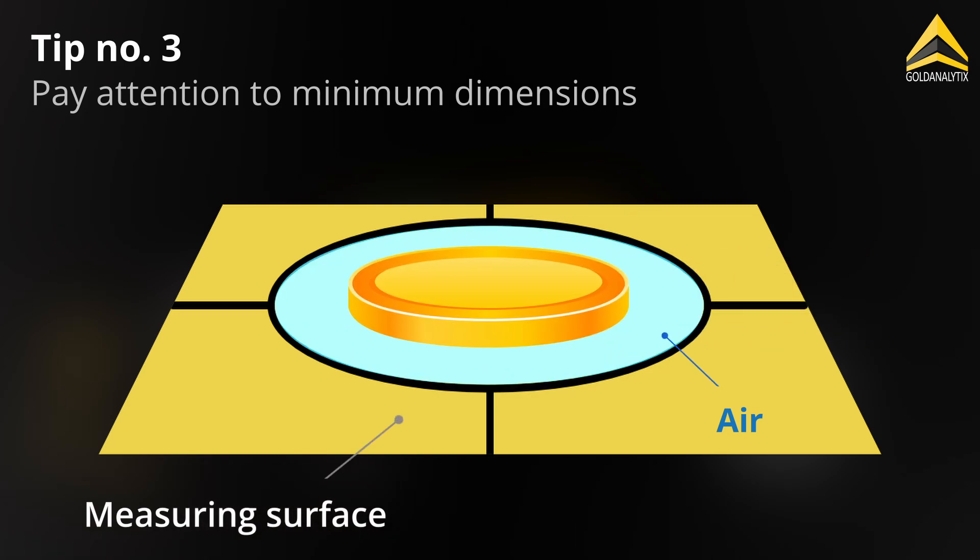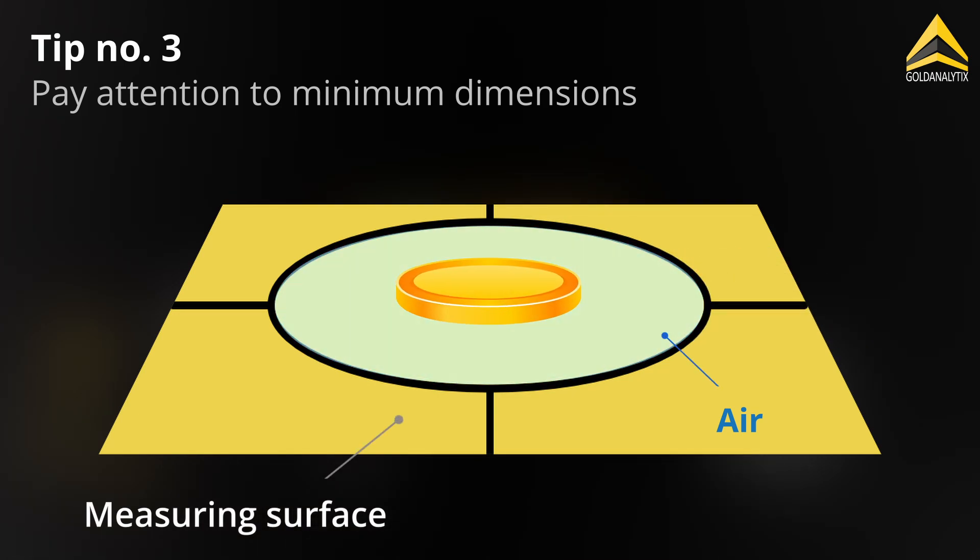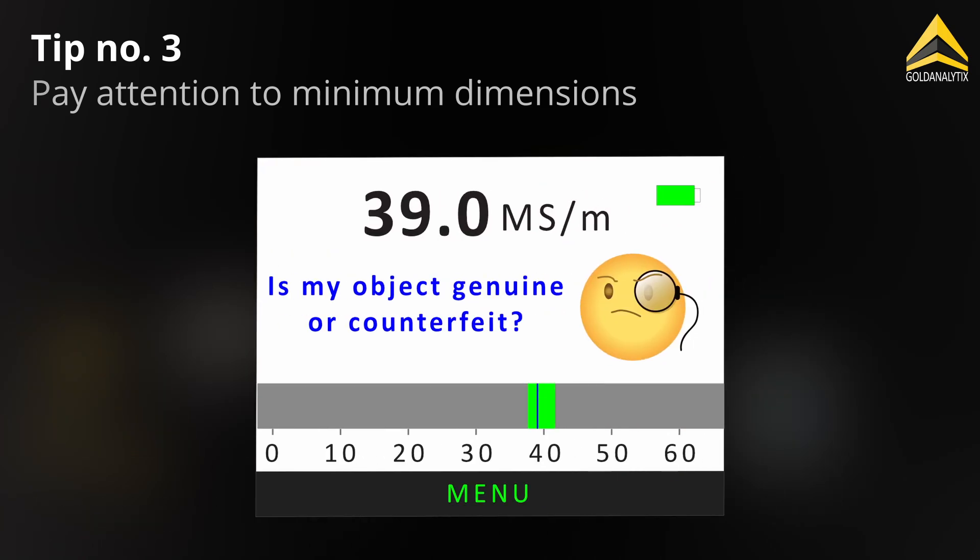However, when measuring smaller objects, more and more air is included in the measurement as size decreases, which leads to a lower measurement result. This should be taken into account when interpreting the result.